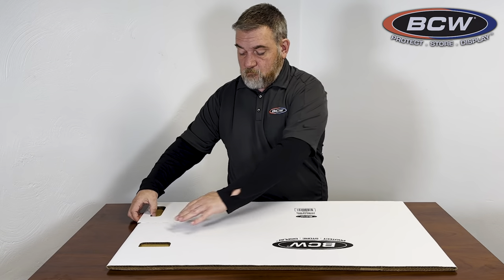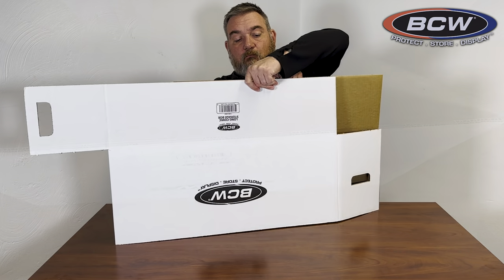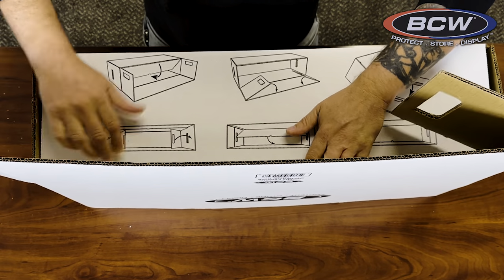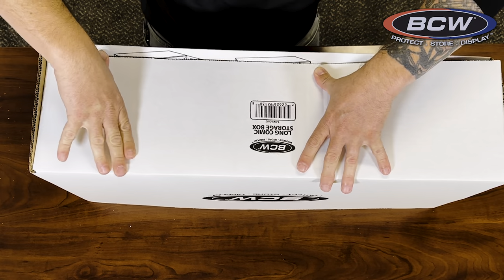Next, on the base, we're going to go ahead and pull the handles off of the base and then open the box, leaving it face down. Go ahead and tuck in the side with the instructions and then the long end with the handles and the barcode.